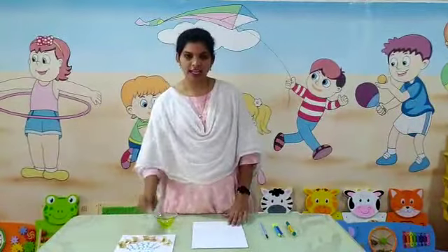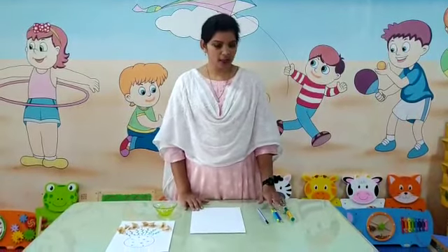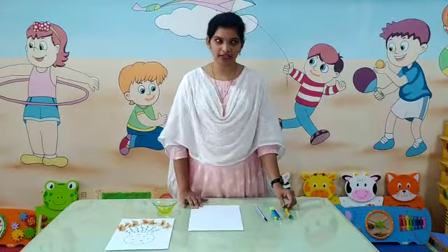For this I am using here one white paper, one bowl, one pencil, two any color sketch pen, and one green pen.